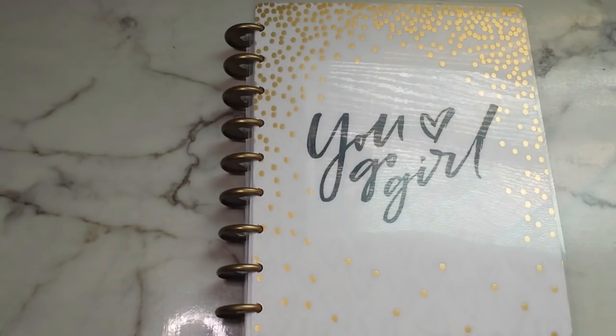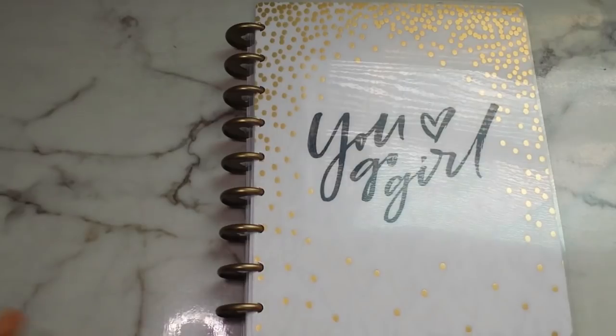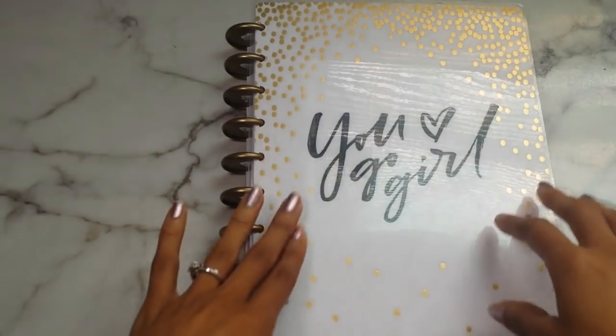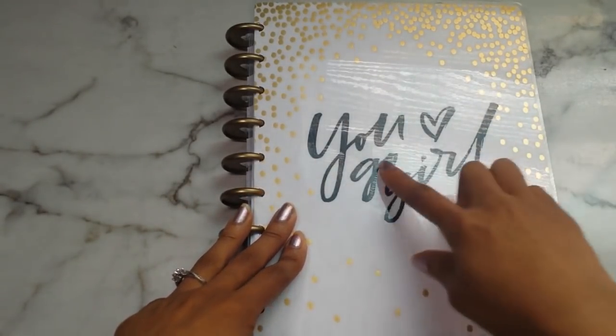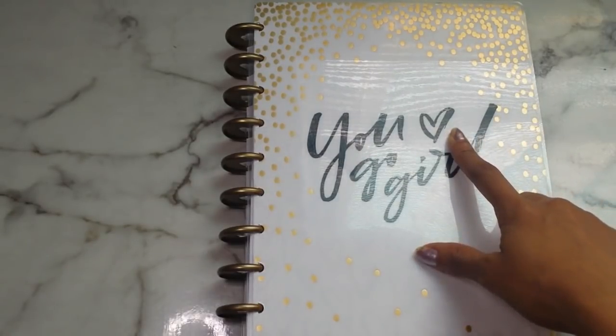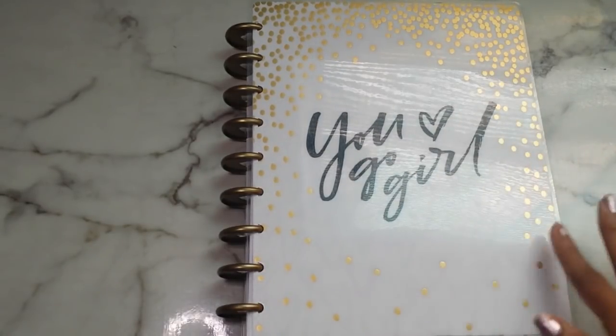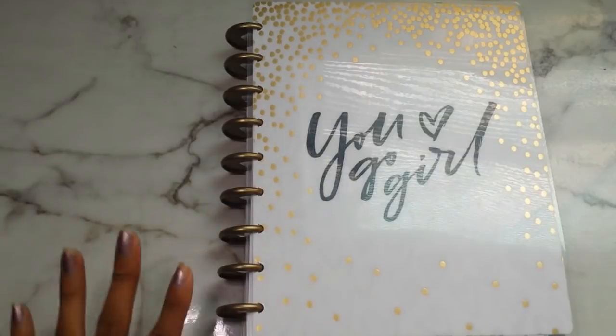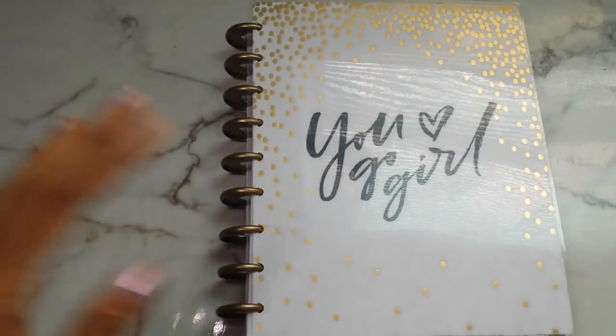Today's video, like I mentioned on Tuesday's video, is going to be a look at how I am using my All Glam Planner from Walmart. This looks exactly like the Happy Planner, and it is similar to the Happy Planner. I have this one, which is kind of like the white background with the gold dots, and it says 'You Go Girl' with a cute little heart, and this is the horizontal layout. They do have a vertical layout that comes like the Happy Planner with the boxes, but this one is strictly vertical, and I use this specifically for scripture writing.